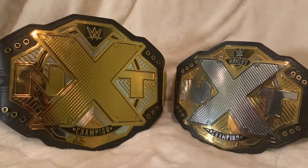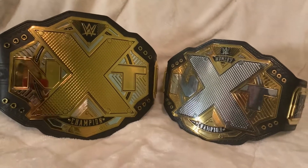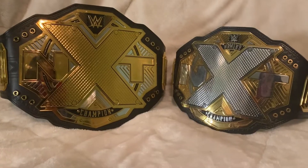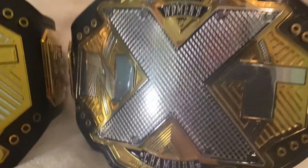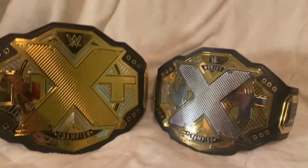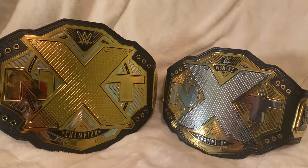Welcome to Marty's Toy Box. For today's video, we have a really, really cool comparison video. We will be comparing the NXT Men's World Replica Championship versus the NXT Women's Championship Replica title. Right off the bat, the size comparison between these two belts is insane.